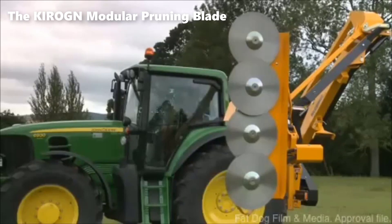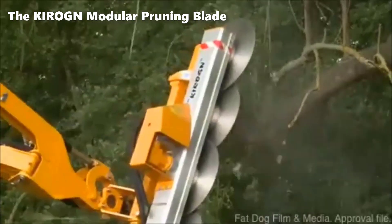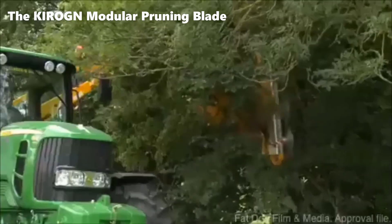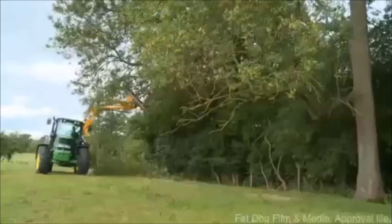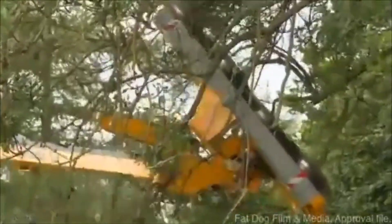Modular design. The LEM blade is modular, meaning it can be customized to suit specific cutting needs. It typically comprises a base unit with multiple replaceable cutting elements. These elements are available in various styles and sizes to adapt to different vegetation types and densities.